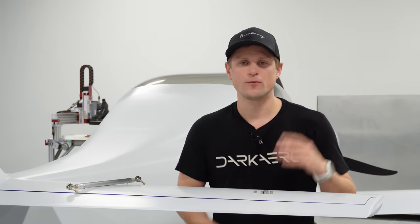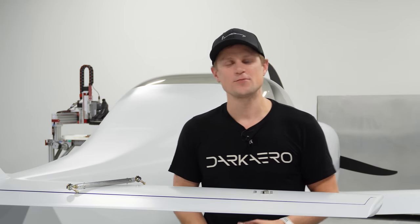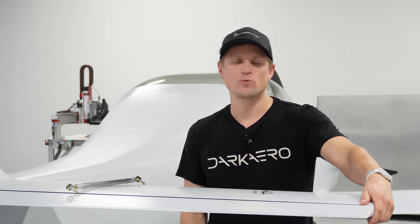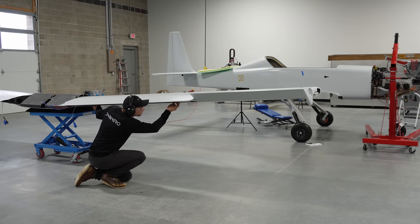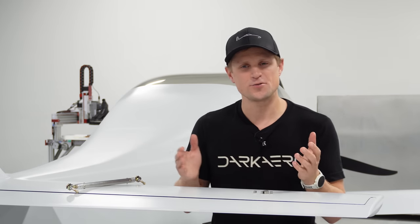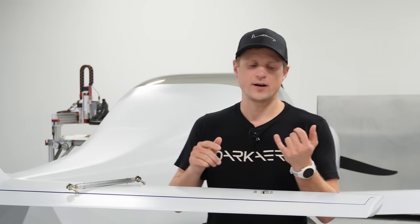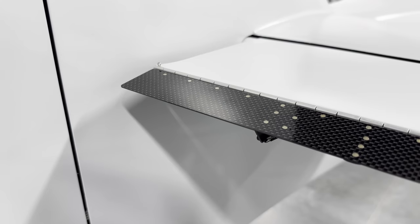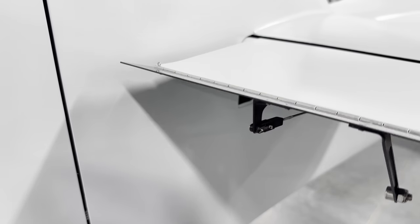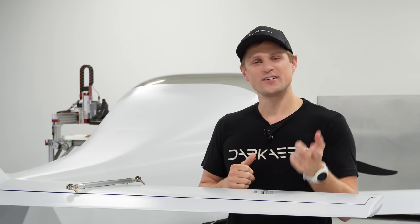Serviceability is also important for the control system. The more difficult it is to work on your control system, the less likely you are to go in and correct things you learn in flight testing. We have the basic functionality of the control system complete, but we're still refining the friction, free play, and stiffness of the system. We're also adding in the secondary flight controls — the trim tabs and the flaps — and we have an upcoming video talking about all that. We'll leave it here for now. Thanks for watching — we'll catch you in the next one.